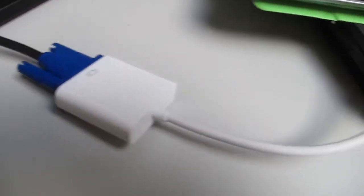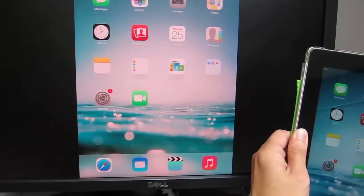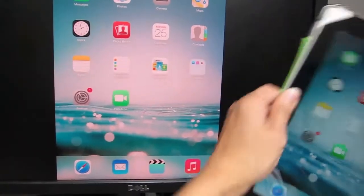As you can see, I connected my iPad third generation to the monitor via the VGA cable using this adapter. The screen is mirrored with the iPad and the response is pretty much continuous. When you turn the iPad on its side the screen also rotates. You can see the action here as I rotate it back and forth really quickly.